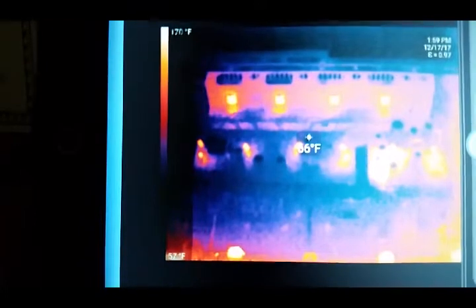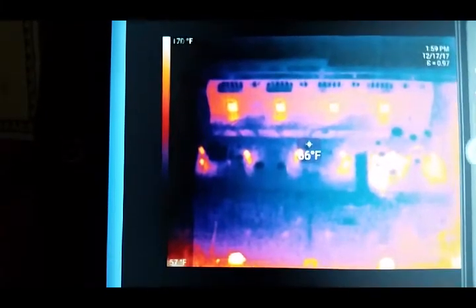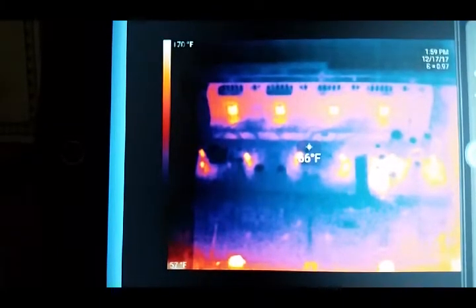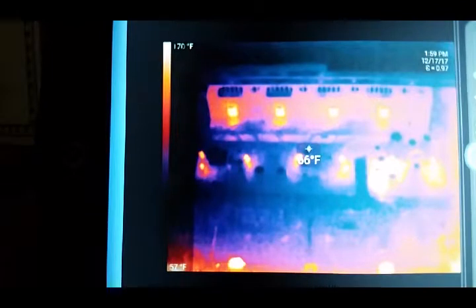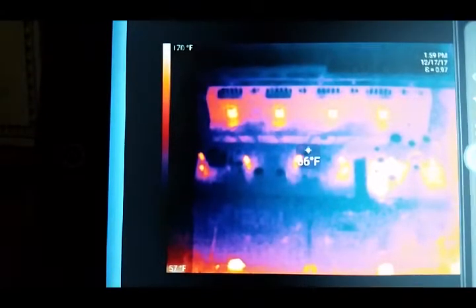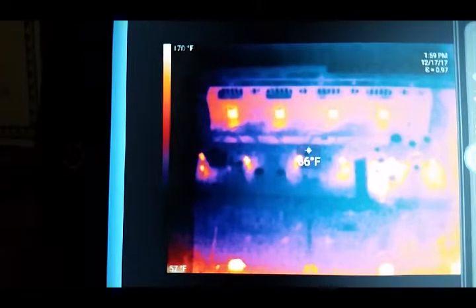I apologize for having to film this off of another screen. At the time I filmed this I didn't realize this camera would record audio while doing the IR images, so next time it will be better. What we have now is after the repair, and you can see all four transistors mounted to the heat sink are warming up. You can also see that circuit board in front doesn't have that really hot spot anymore — it's hovering around 66. Just to the left of that, where it was very warm because of the failed transistor, now they all look the same.